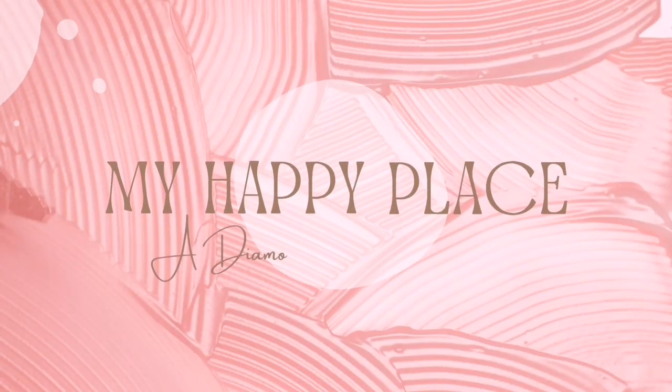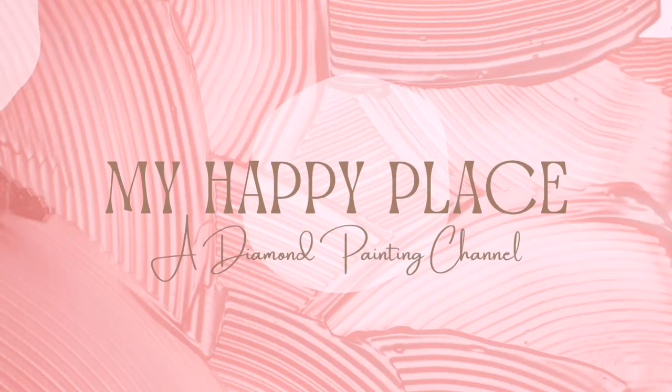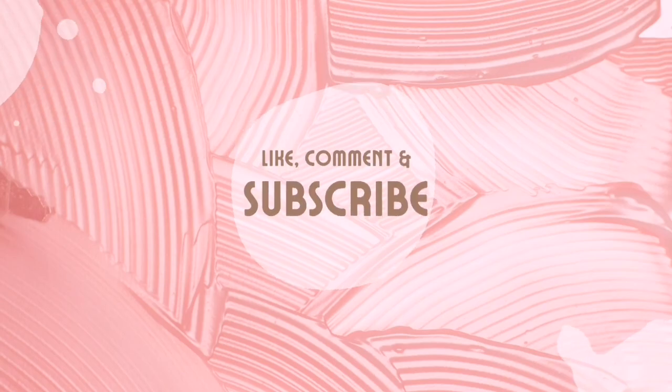Hello, hello gang, Kim here and welcome on back to my happy place. If you are new here and joining me for the first time today, then a huge welcome to you — thanks for popping on over to my channel. And if you are one of my loyal subscribers, thank you so much, you know how much I appreciate you.